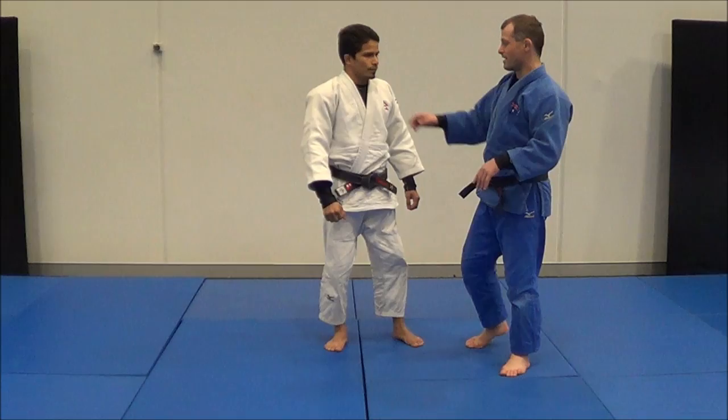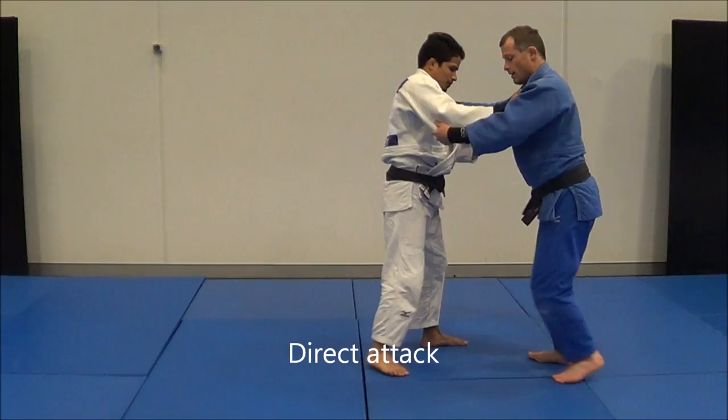We're going to go through a ton of entries into Osudogari. The first one you can just do a direct attack — I can just step in, pull him off balance, and Osudogari.